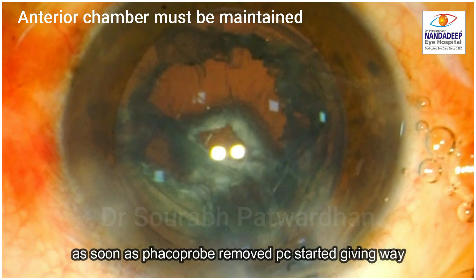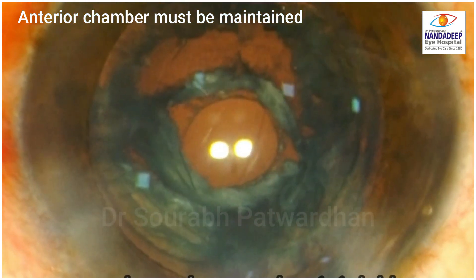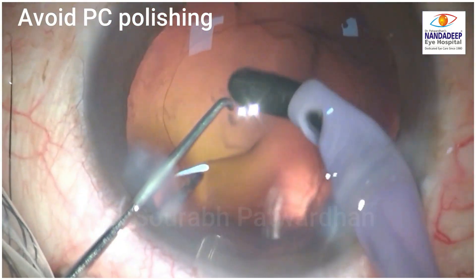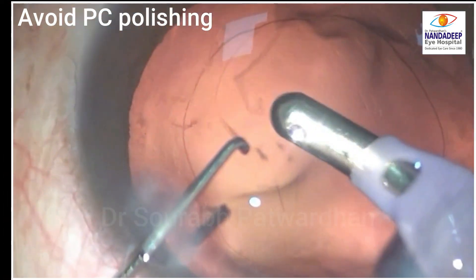The anterior chamber must always be maintained — any collapse of the anterior chamber may lead to opening of the posterior capsule and loss of vitreous. PC polishing should be avoided as the posterior capsule is already fragile and there might already be an opening in it.